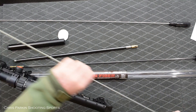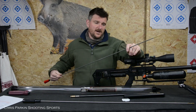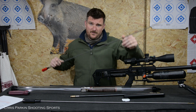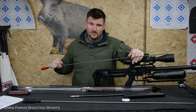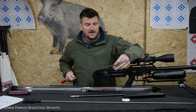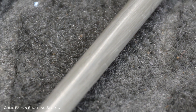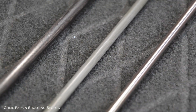Polymer coated rods are great because they won't fundamentally damage the rifling, but they can pick up abrasive materials and you need to make sure they're clean when you use them — abrasive material on the rod will grind up and down like an abrasive bore polishing paste. Polymer rods also over time will tend to rip and tear a little bit, and you will start to get defects in the material of the rod itself, so they do wear out over time.